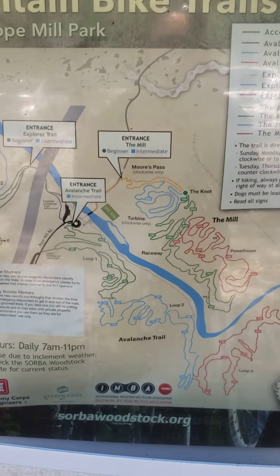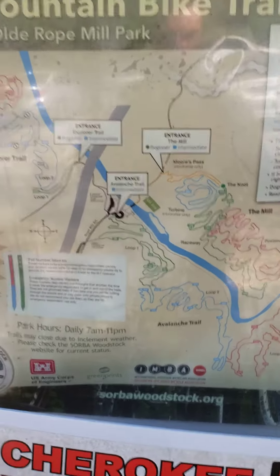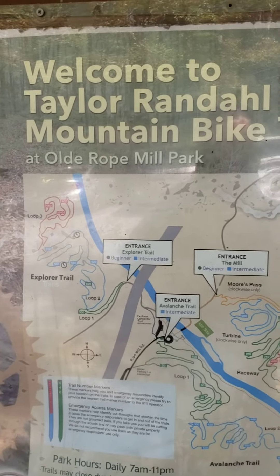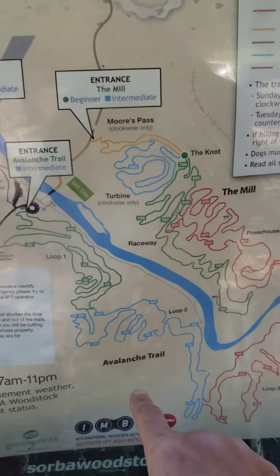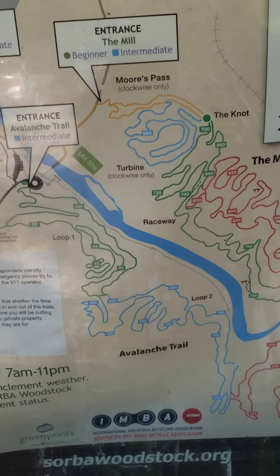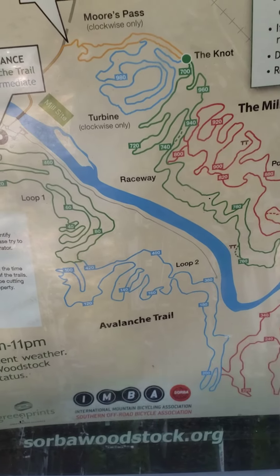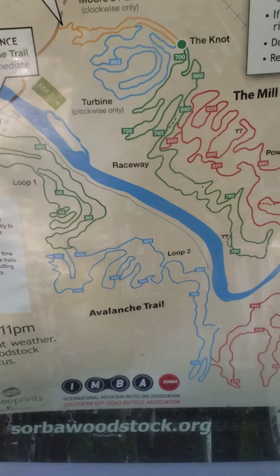Hey everybody, this is Dan at Felony E-Bikes. I was just going to show you all where we're going today. It's a nice little trail here. It's called Old Rope Mill Park. We're going to take a ride down Avalanche Trail, which I believe, all together with the loops and everything in there, comes up to about four and a half miles.